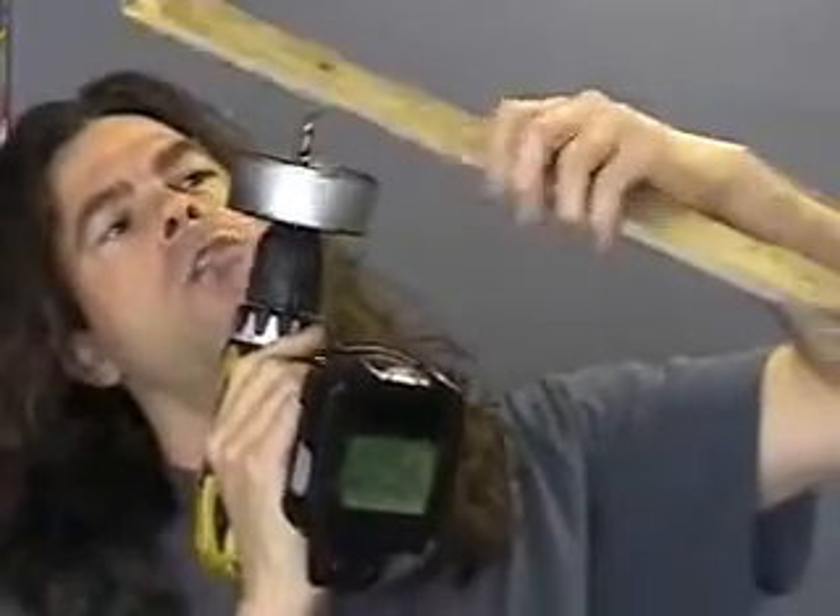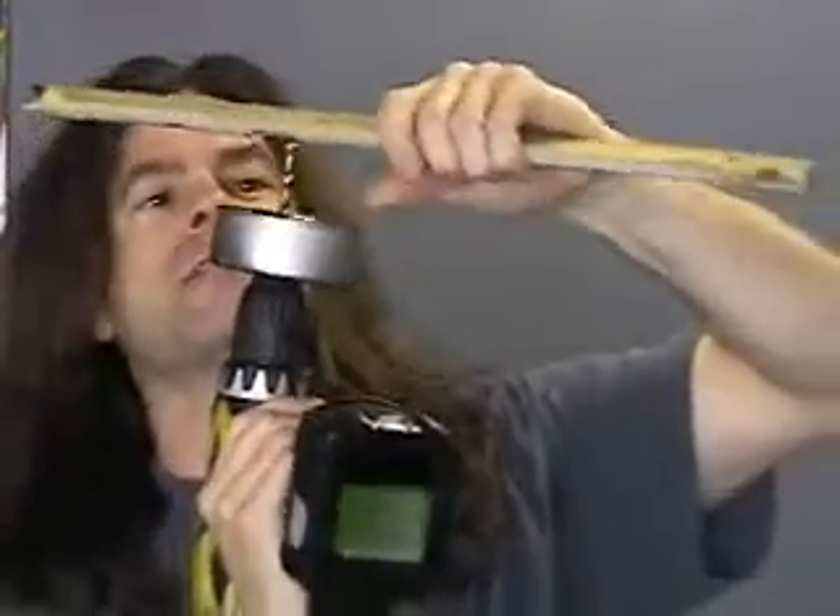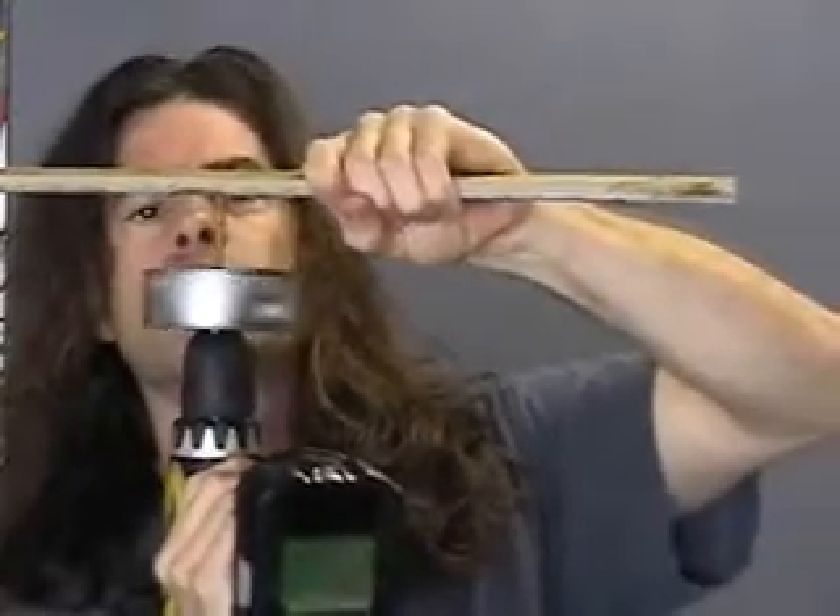There you go, you've got two inches there. You can also use a margarine container, whatever you want. For example, let's say I'm drilling a hole in a piece of wood overhead and I don't want to get dust on the ground or in my face. Here we go, I'm drilling the hole.